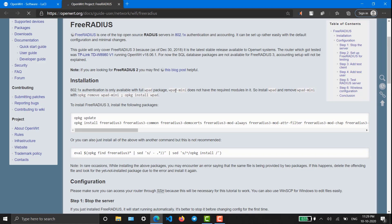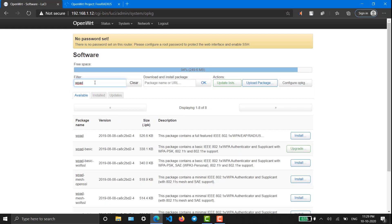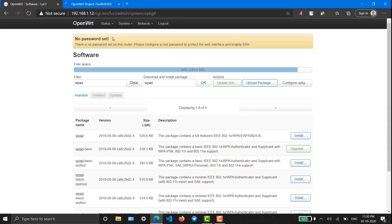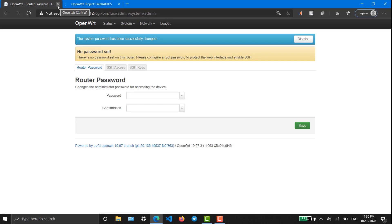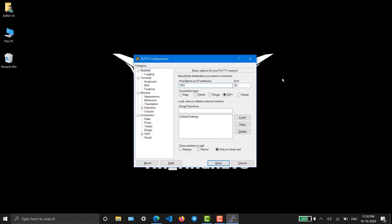In order to install 802.1X authentication, you first have to install the wpad package and uninstall wpad-mini. Search for wpad in the filters. We can see that wpad-basic is installed and wpad is not installed. Before installing wpad, we have to remove wpad-basic. First, configure your router with a password. Now we have to access the SSH shell — I'm using PuTTY for that.